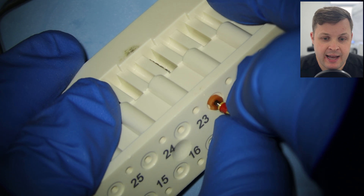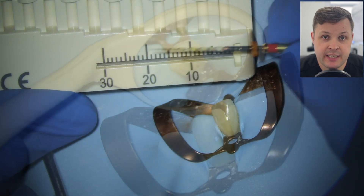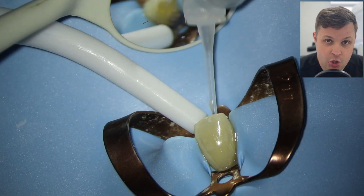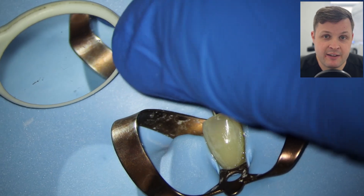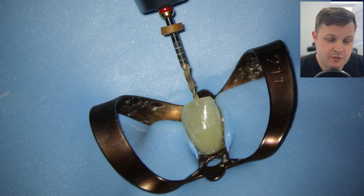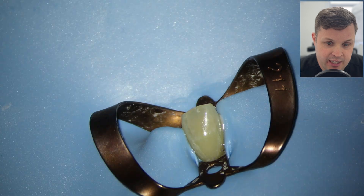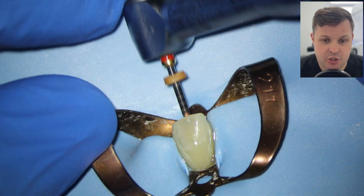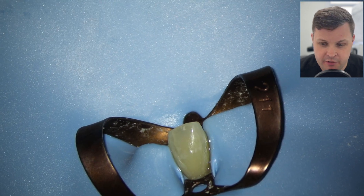We're ready to use our final shaping with a master apical file — a size 25 variable Hyflex — shaping the canal 0.5 millimeters away from the zero reading to account for the apex. We're getting a bit of resistance so we irrigate, recapitulate, then use the size 25 again to try to get to the zero reading. Some might argue going from a 15 to a 25 is too big a step, but I've had predictable results. In highly sclerosed canals I'd go from 15 to 20 then to 25. Lots of recapitulation and irrigation throughout.